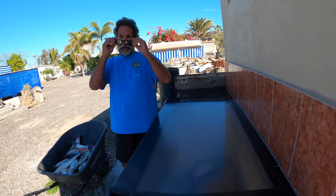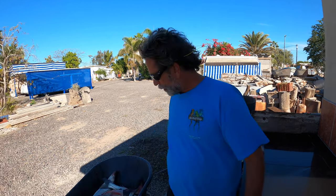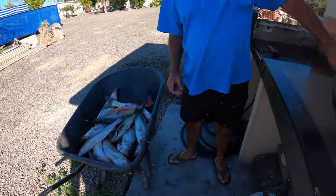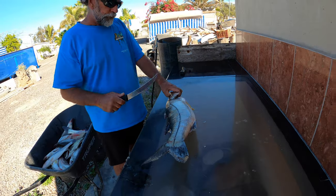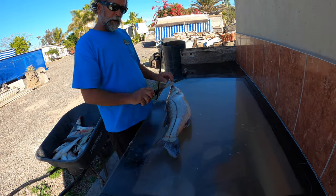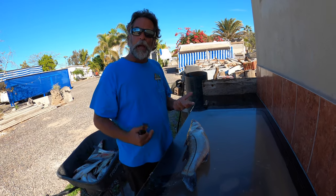Alright gang, here we are. Your saltwater guide, Captain Dave Hansen. Don't forget to check out my YouTube channel — I have lots of different videos on how to fillet different types of fish. Today we're going to show you how to fillet a ribalo, or for those of you not familiar with that name, how to fillet a black snook. Here's your snook — beautiful fish right here.